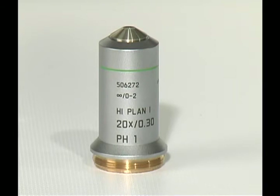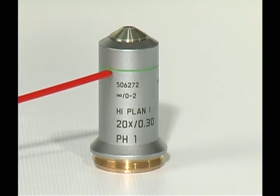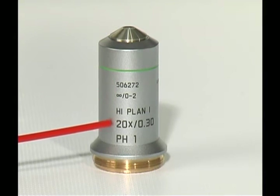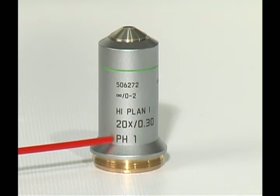Next, we will assemble the objectives. The objectives have the following information: color coding specific to magnification; the Leica part number; magnification and numerical aperture; and the contrast method. This objective is phase one — therefore, you should match it to the phase one position on the slider when using phase contrast.